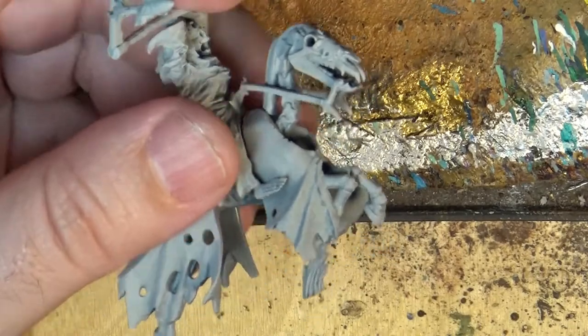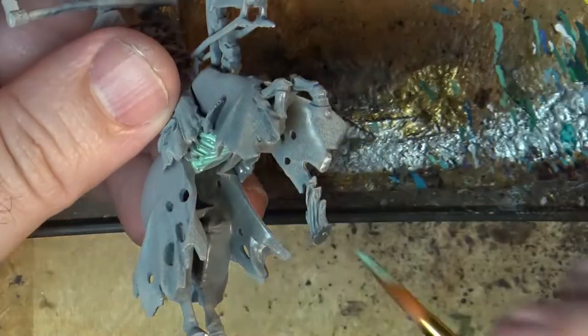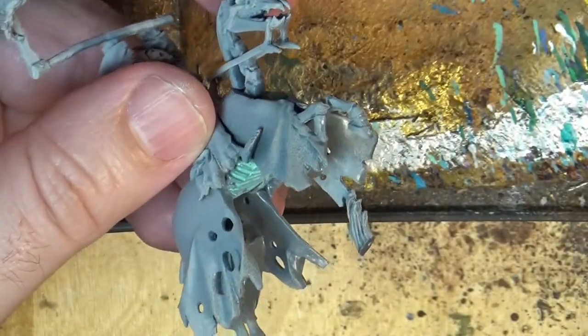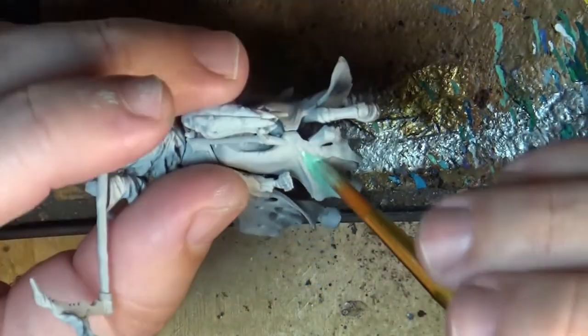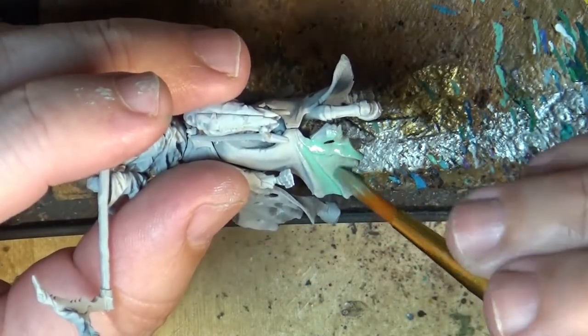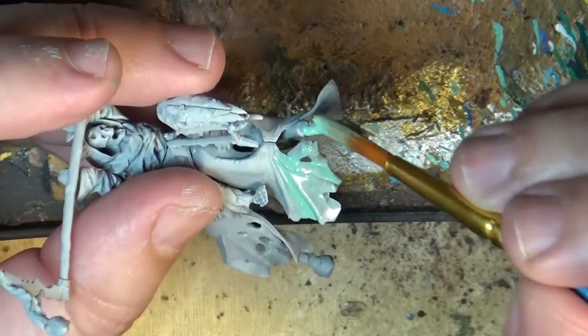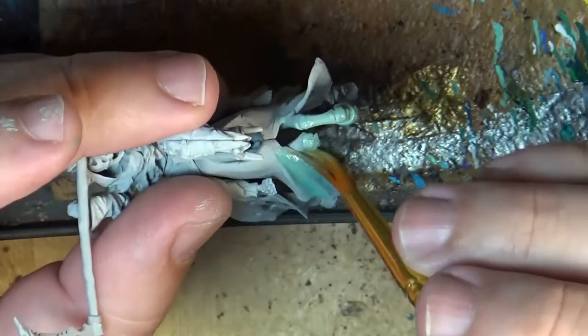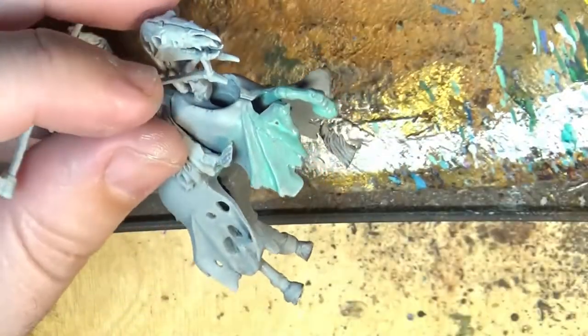For that we are going to start applying Nihilite Oxide on the horse and the bottom part of the rider. I can use a big brush and I do it like that because then I can access very easily the bottom of the horse. I make sure that I have this layer applied everywhere, even in the black part. I don't do the rider because I need to hold the miniature from the rider at this moment.